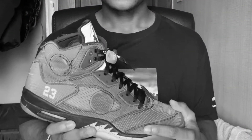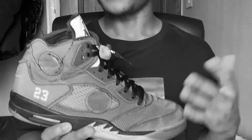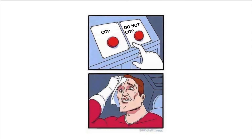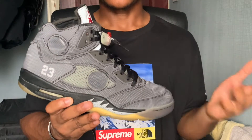I'm sure you can relate — a particular sneaker has released but for whatever reason you did not add it to your collection. Later down the line you now want to add it but you have to pay resale, and you're unsure how well the sneaker has held up. A video like this will help you decide whether or not to go ahead with the purchase.